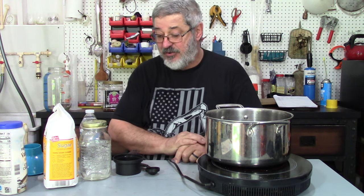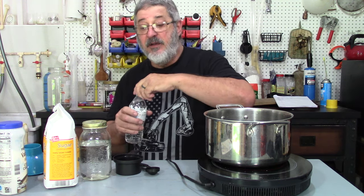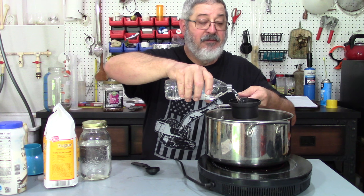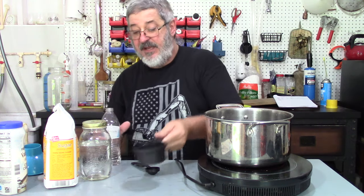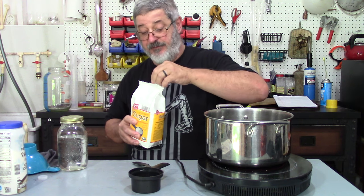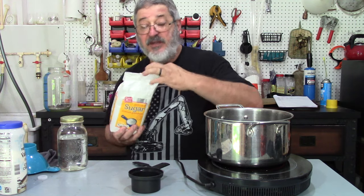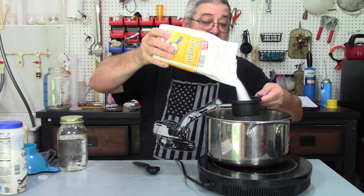I'll put the ingredients down in the description box so if you want to make it yourself. The first thing we want is one and a half cups of water in the pot. Next we want one cup of sugar. You may add more or less sugar depending on your taste, but in this recipe it's going to be one cup.